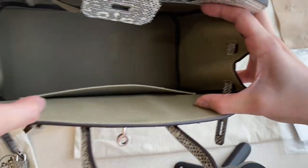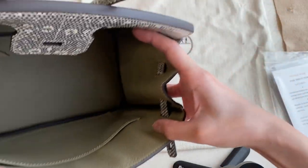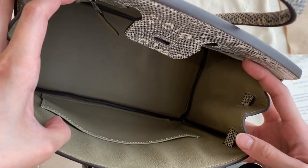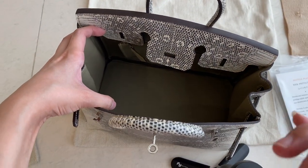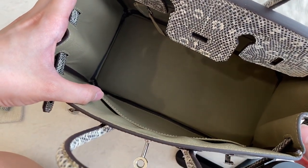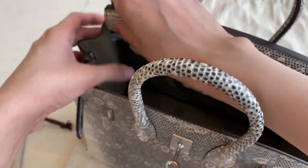It's not green, though the video looks greenish — it's not green at all. That's the inside. And here is the stamp.